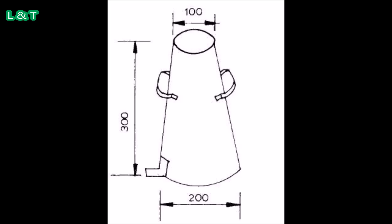The mold height will be 300 mm, which is 30 centimeters. The base diameter of the mold is 200 mm, and the top diameter is also around 200 mm.